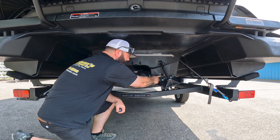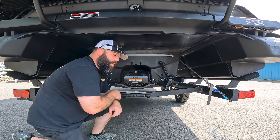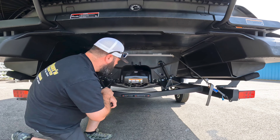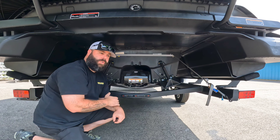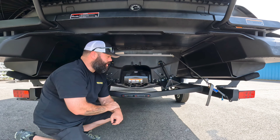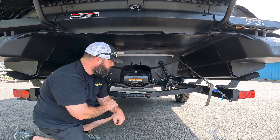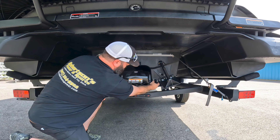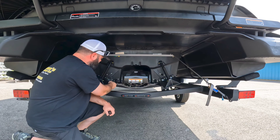Starting right over here — this is your garden hose flush port. That's where you're going to attach your garden hose when you're going to run this on the hose and flush everything out, especially if you're using this in salt water. You take it out of the salt water and you want to make sure you flush everything through this port.